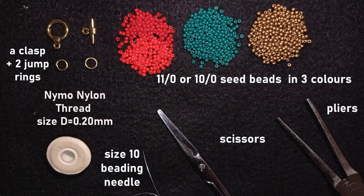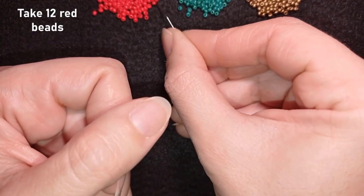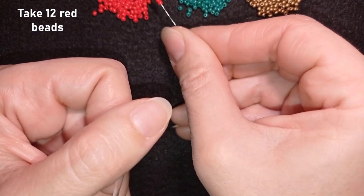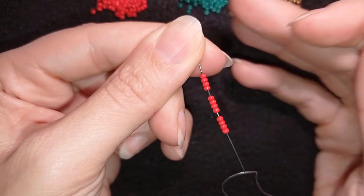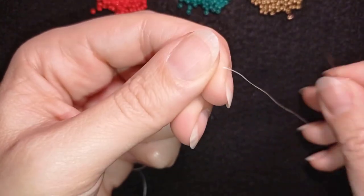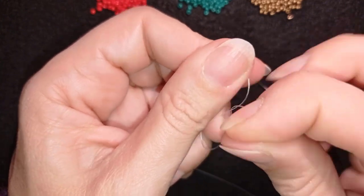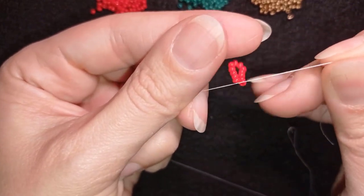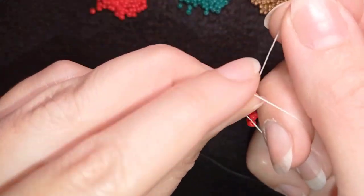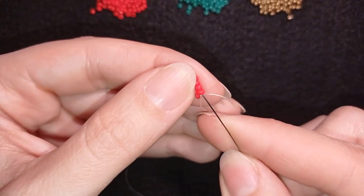I'm going to take about 1.2 meters of thread, which is 4 feet, and start the first element of my bracelet by picking up 12 red beads. I slide those down, stick my needle in my mat, and make a knot by making a loop and going twice or three times through it, then pulling gently. I make one more knot just to be sure it's all tight and secure.